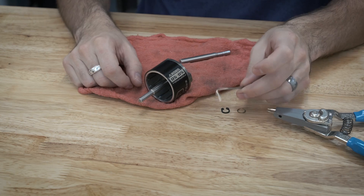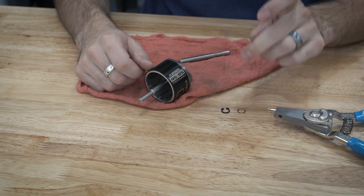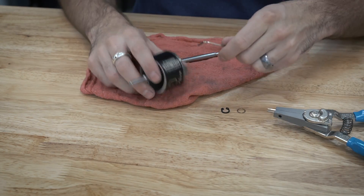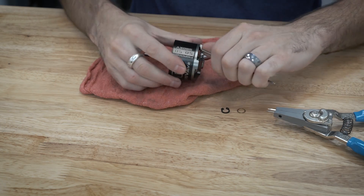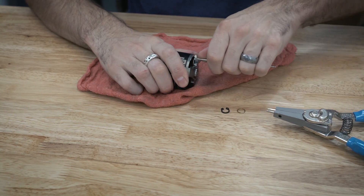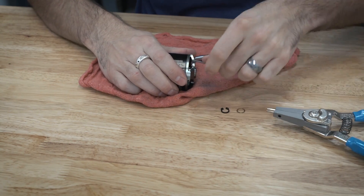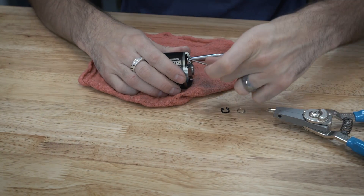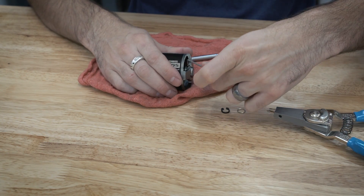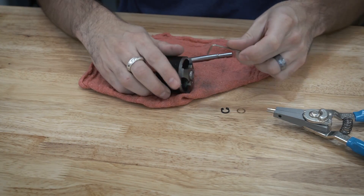Get yourself a high quality set of Allen keys and make sure they're the right size. These are going to be metric, so make sure you use metric. If you use the wrong size and it wiggles, you're just going to round it off and ruin it. Get the Allen key in there and just loosen it — it will take a lot more effort than you think. You could also use a torch to heat these joints and loosen up the thread locker. I didn't have to do that, but if you're having a hard time, you can use some heat to loosen them up.